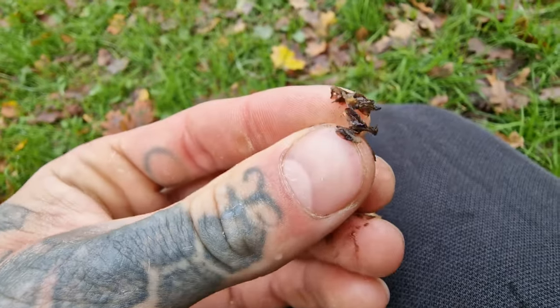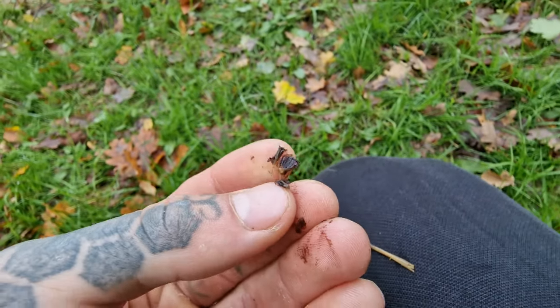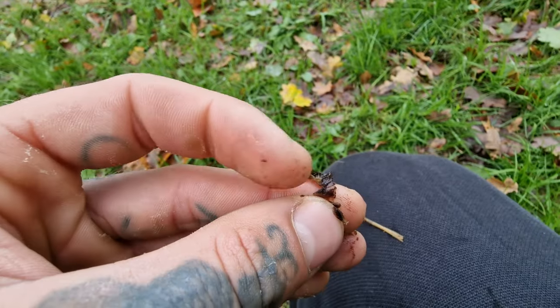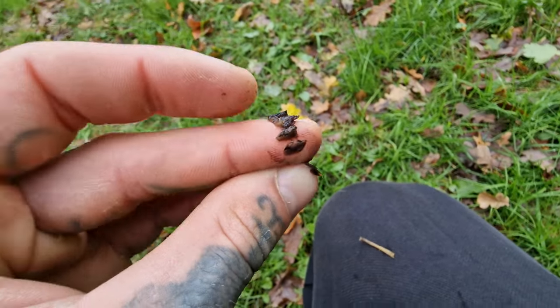That's the best way of telling it apart from any of the lookalikes. The Paneolus don't have that layer. There's another lookalike, and again, it doesn't have the pellicle. That's unique to the Psilocybe.